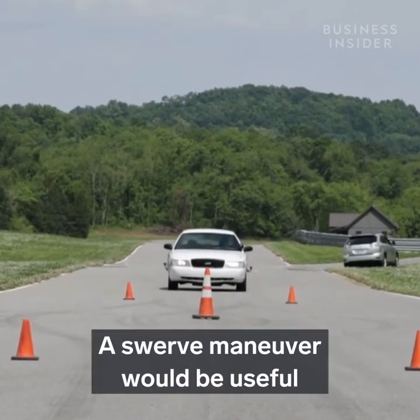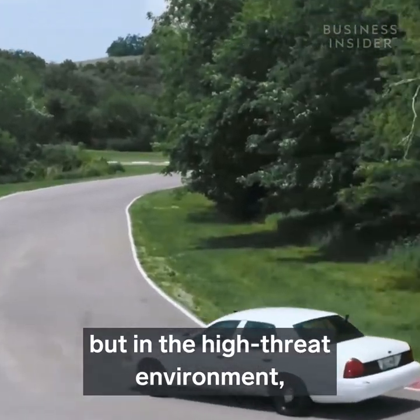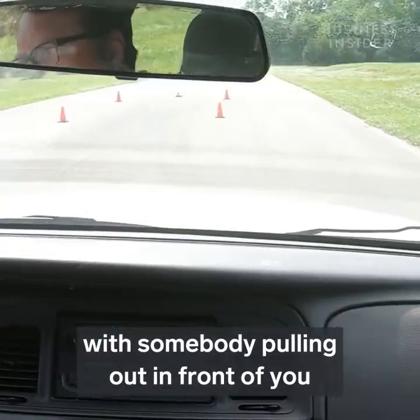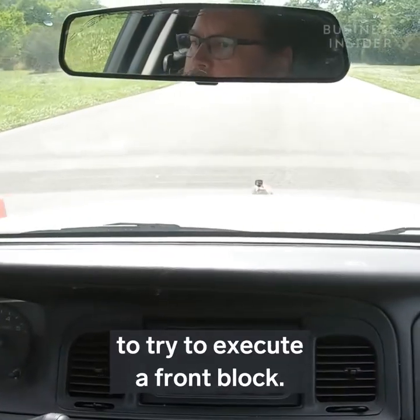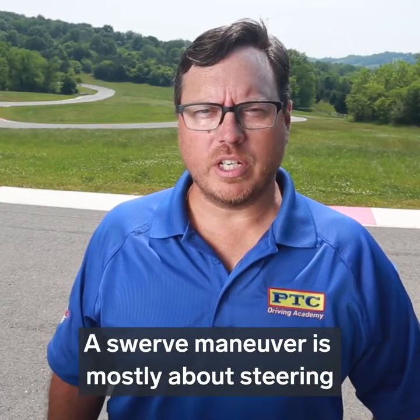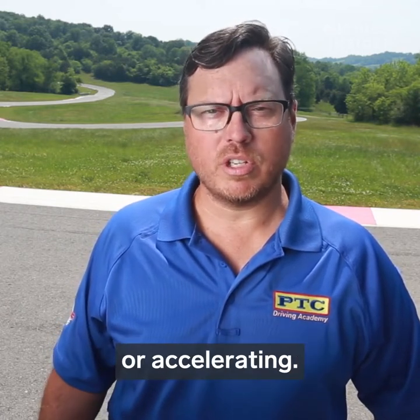A swerve maneuver would be useful if something fell off the back of a truck on the interstate, for example, but in the high-threat environment it would be more along the lines of somebody pulling out in front of you to try to execute a front block. A swerve maneuver is mostly about steering and avoiding the accident, and less about actually slowing down or accelerating.